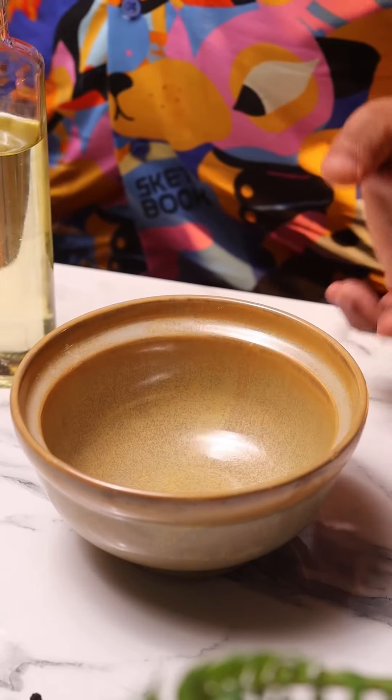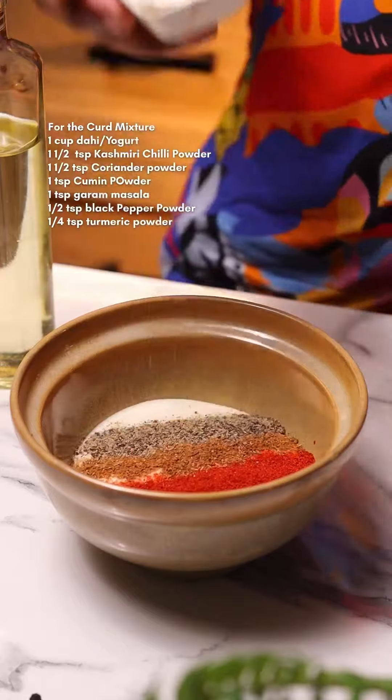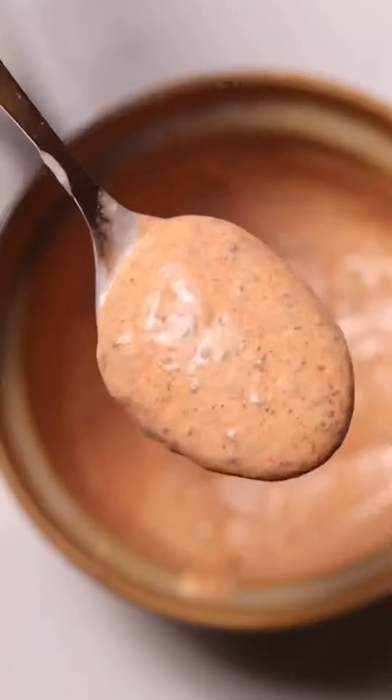Next, we're going to make the yogurt mixture. Freshly whisked yogurt — add all the spice powders to this along with some kasuri methi. Make sure you roast the kasuri methi a little bit before you add it; it just heightens the flavor. A quick mix and this is done as well.